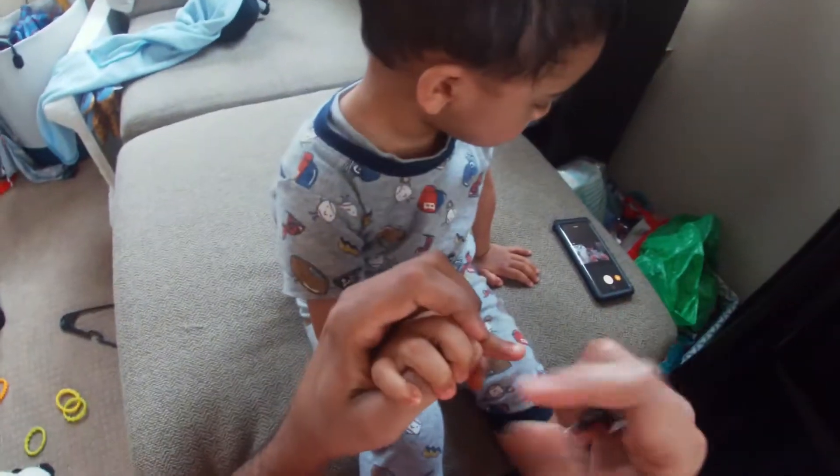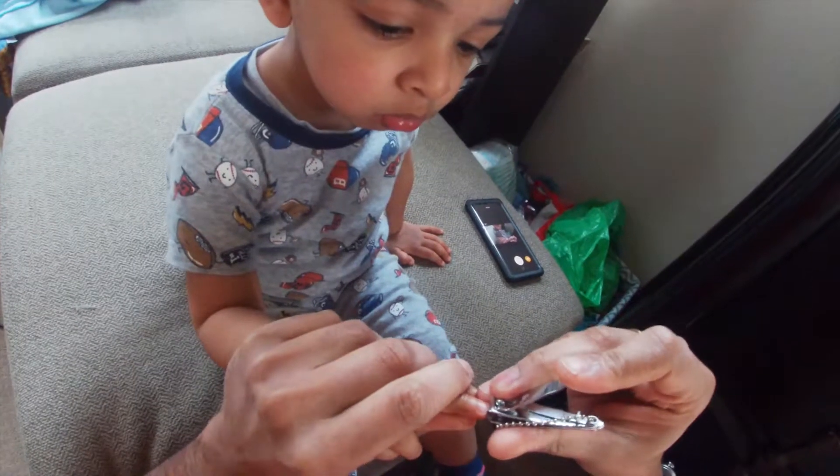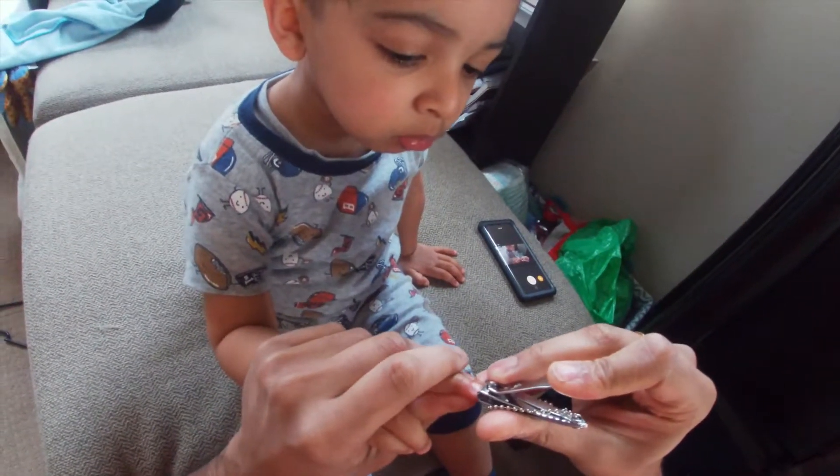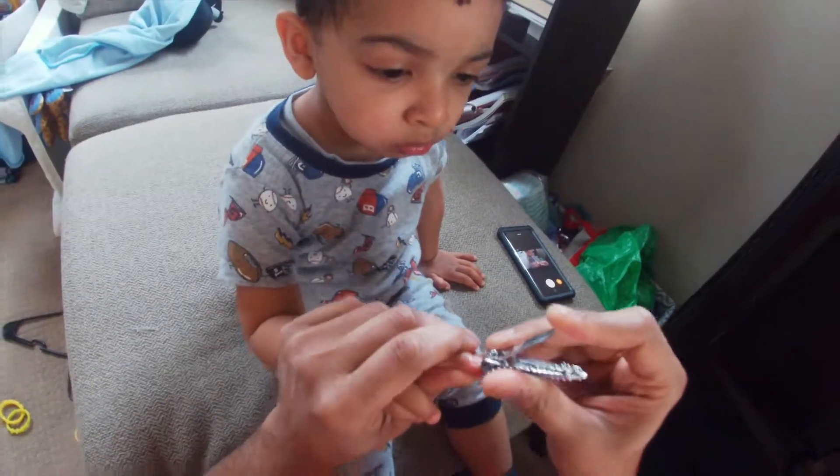You don't want to cut their nails from the top like this, because what will happen is you'll nick a little bit of their skin or their flesh. So you want to do it the other way.